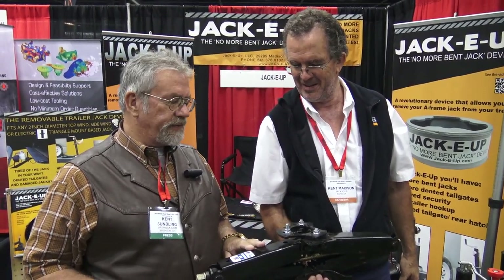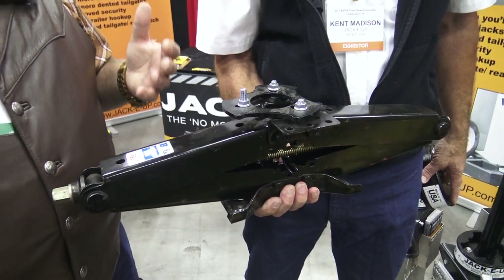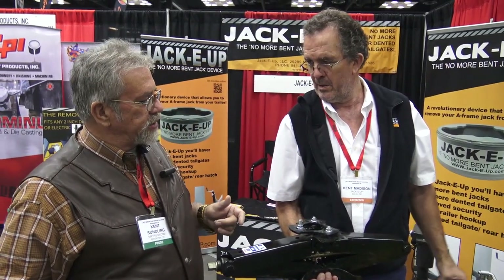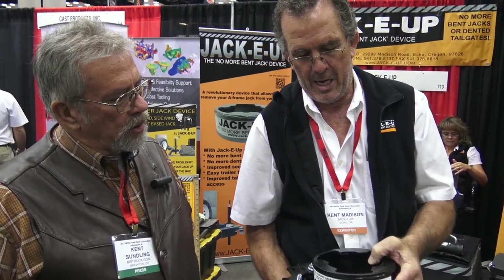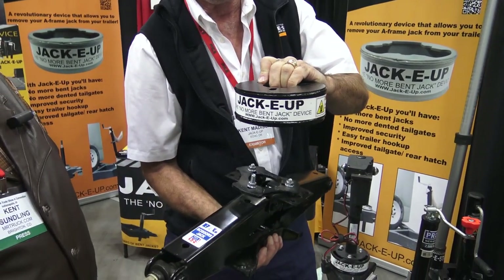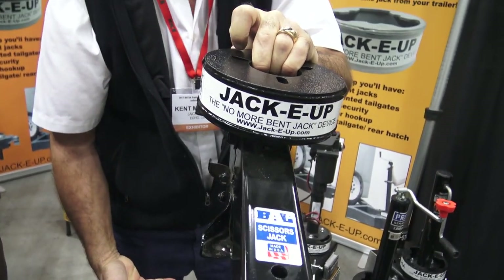Now this is a leveling jack off of like an RV, toy hauler, or any of those things. They're a pain, especially in the back of my trailer — they hang way down low. We go off-road quite a bit and we're dragging them in the mud. What we've got is our Jackie Up round base unit, which has notches cut out for the round base jacks, and you bolt that up to your trailer. This is all that stays on the trailer. Then when you're ready to put your scissor jack on, you just bring your jack up into place, it fits into there, turn it, and now your jack is held in place.